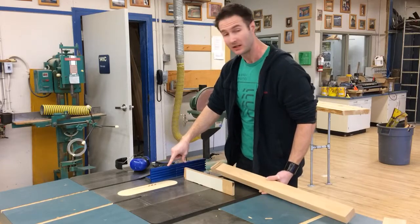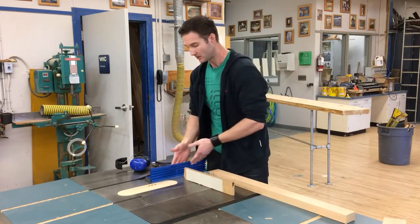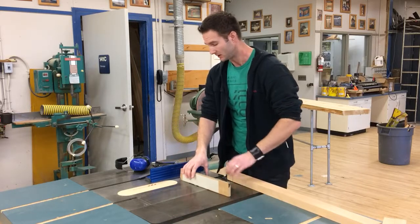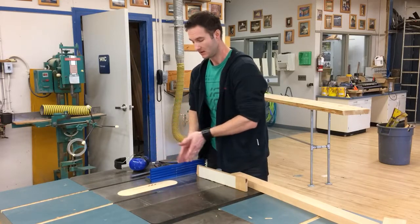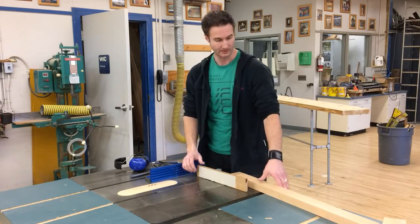One thing I forgot to mention about this fence — you do want to make sure that this thing is pretty parallel. You don't want it to change your dimension depending on where you are. Just measure from the slot in the table to make sure that you're pretty much parallel here before you do this as well.